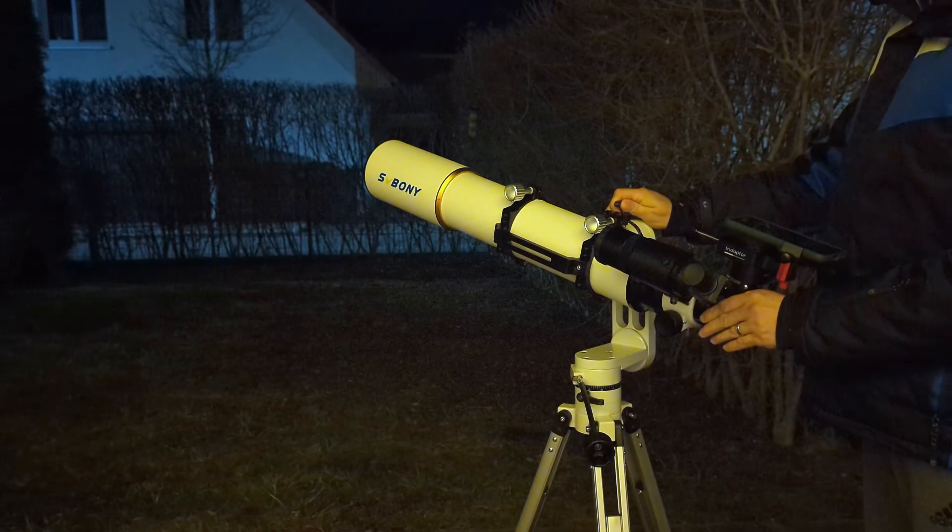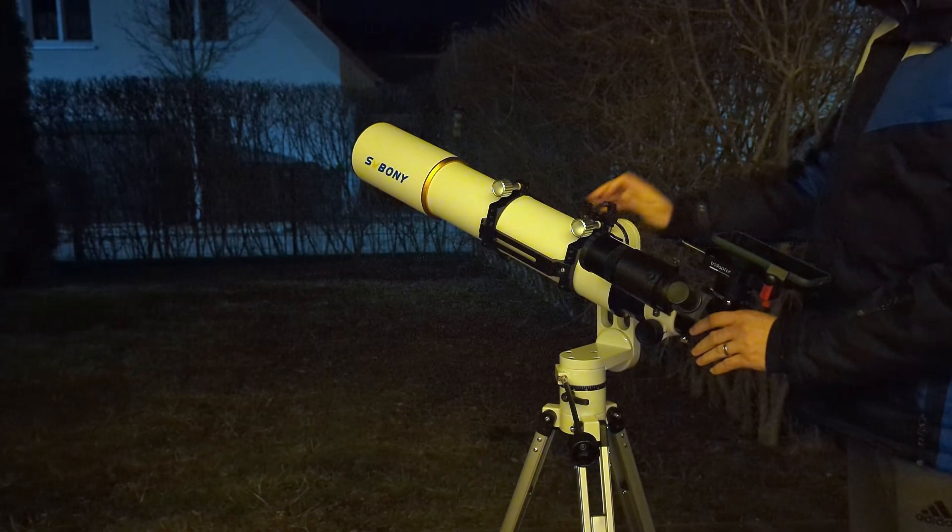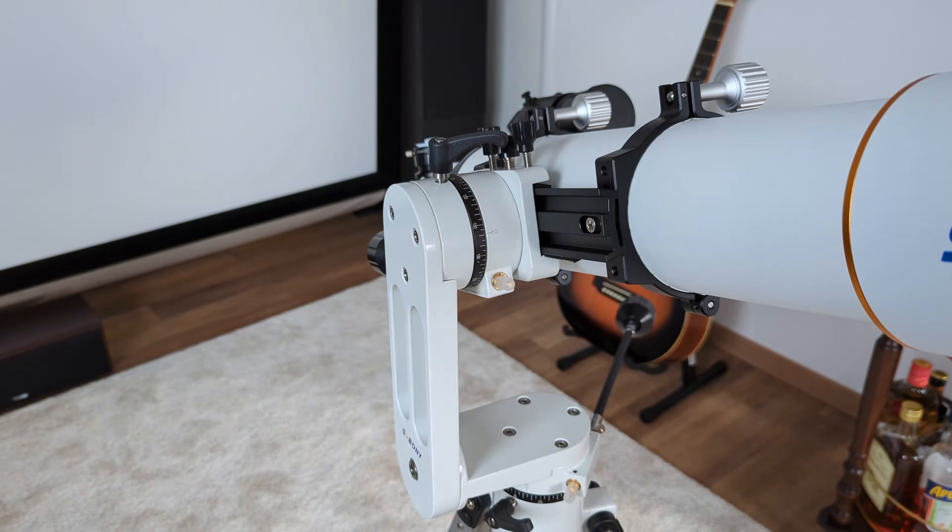Taking a page out of Vixen's book of great mount designs, SV Boney created the SV 225 mount head, which I also reviewed when it came out a couple of years ago. I found it to be really good, and in my opinion it was suffering from only one major flaw: the unit I had had a bit of play on the Alt-Axis of movement, which reduced its accuracy when observing at high magnifications.